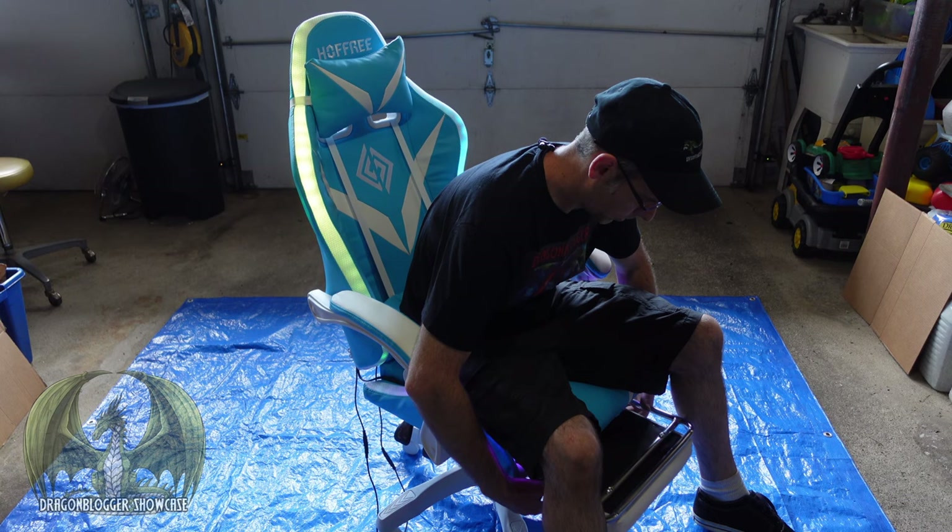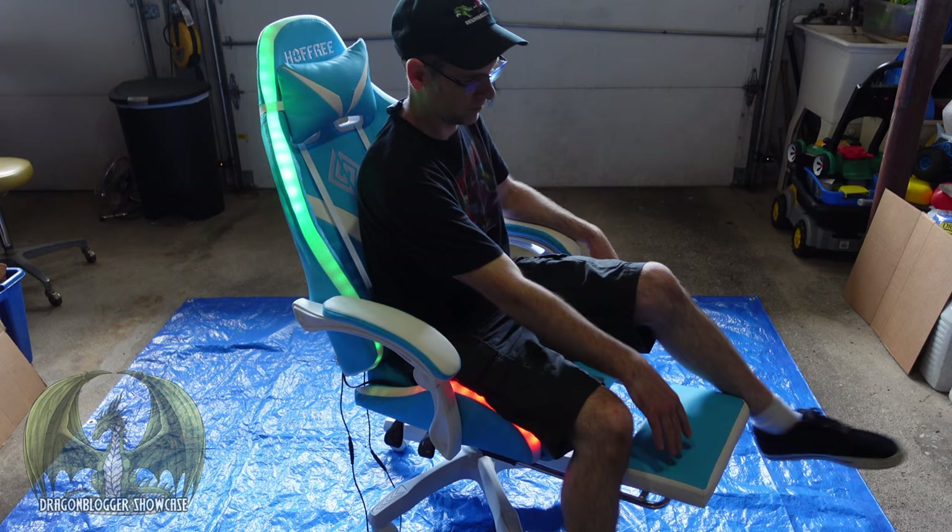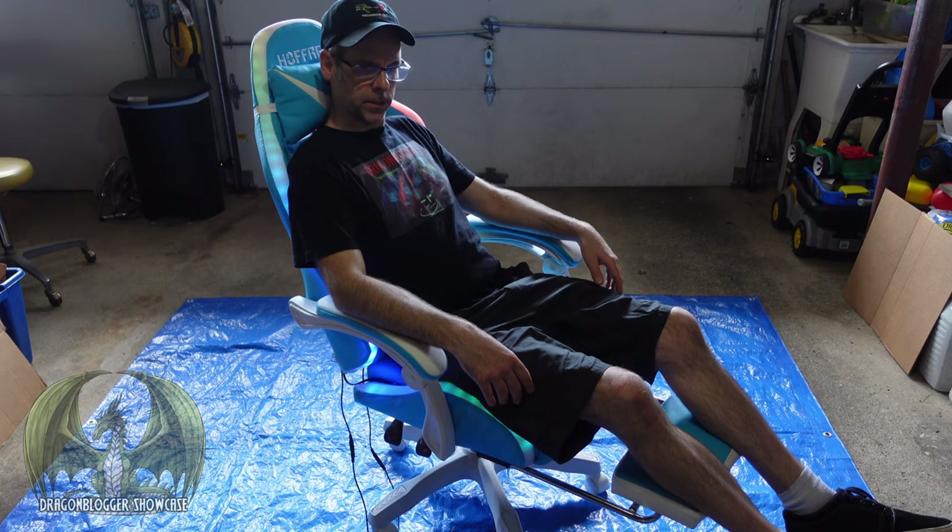The leg support pulls right up. Flip out the cushion right here and put your legs up on that. Very soft, very comfortable — you just melt into this chair. It's a very comfortable chair. I like this a lot. The colors are amazing.